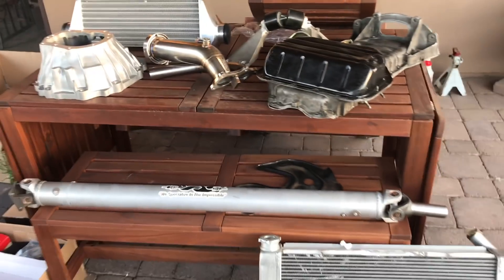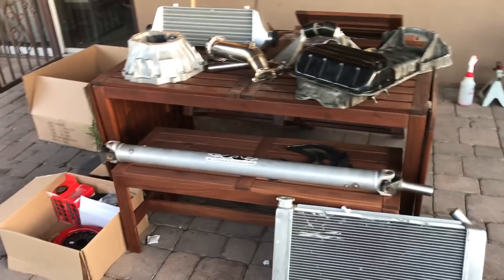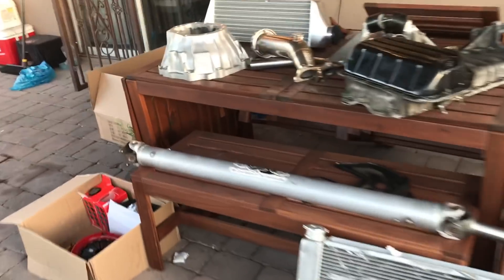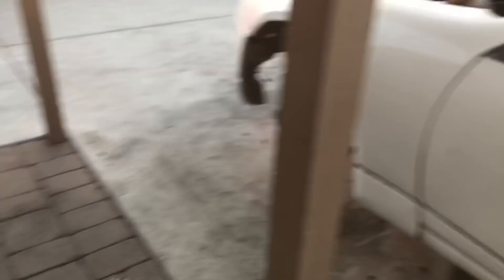Check out all these parts right here. You guys thought Mr. Gallardo was playing, huh? This stuff is no joke. Master mechanic over there hard at work. Let me talk about some of the parts that you got here. As you guys remember, he is doing a 1JZ swap on the 300ZX.